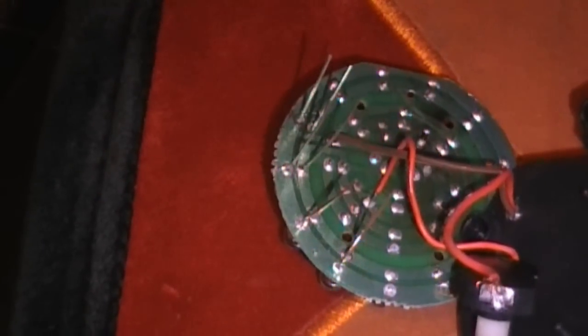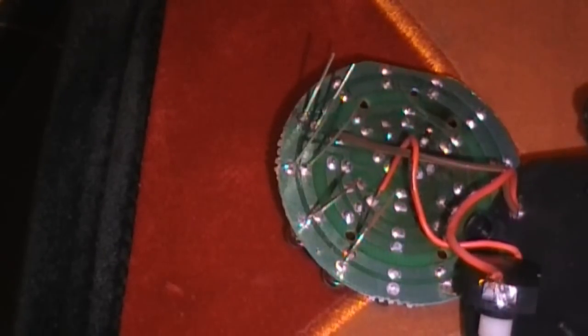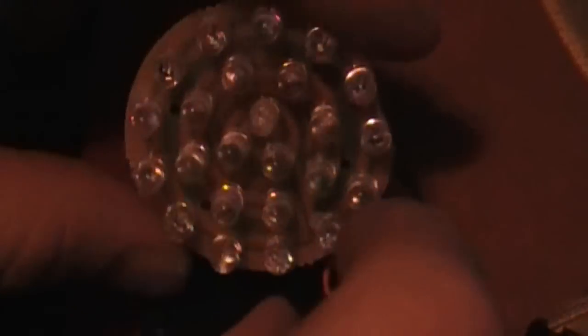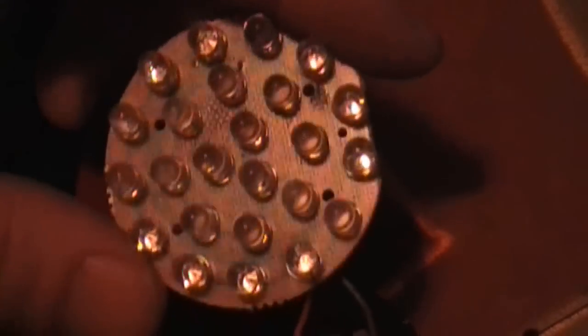Alright guys, so I'm going to finish this off and then I'll let you guys see how it turns out. Alright guys, so I've been going at this for about 45 minutes now. There you go. And... nothing. I might have some wires touching. Hang on. Probably do.